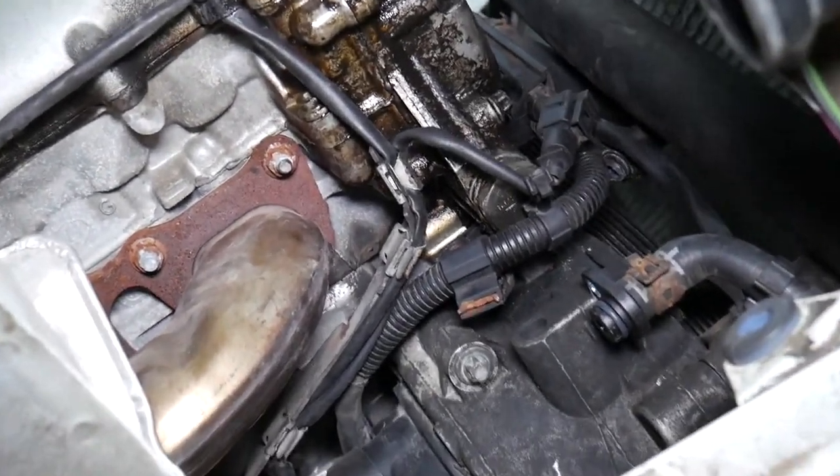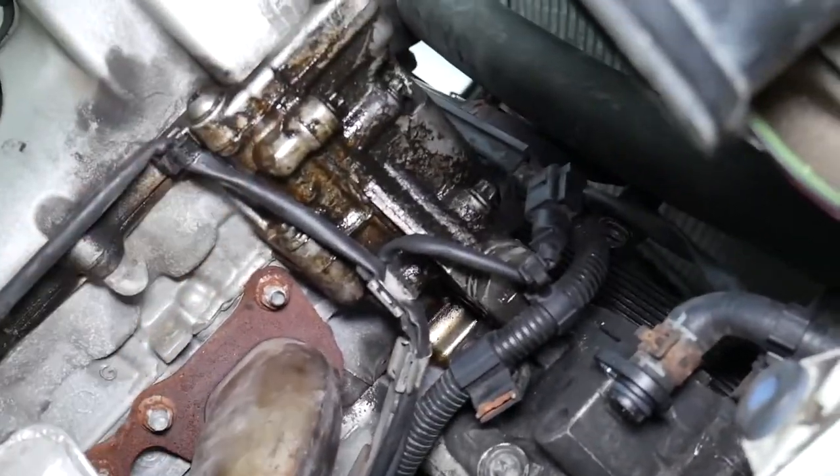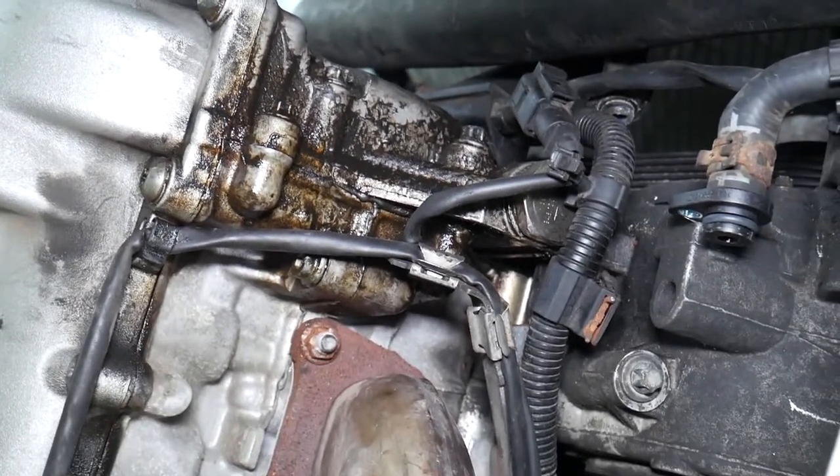We've done quite a bit of work on this vehicle — new front differential, new engine mounts, and we're in the process of putting in a new alternator, which is why the hole is still open. You can see the valve cover and how bad it's leaking. Let's go ahead and show you how to fix that now.